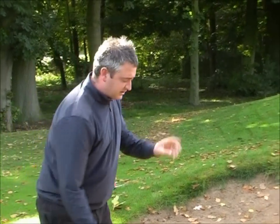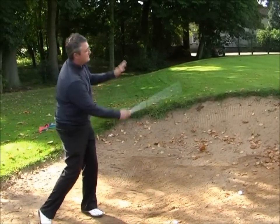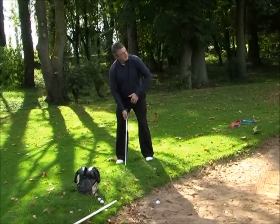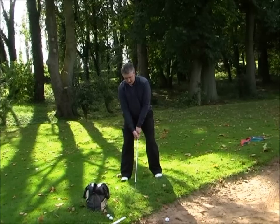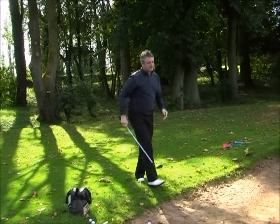What I'm going to show you is something you should all be fairly familiar with — it's the kind of action you use on a full shot. A good way to practice it is to step out of the bunker and imagine you're playing a 70 or 50 yard pitch shot with your sand iron, where you complete your follow-through to finish in that classic golf pose position.